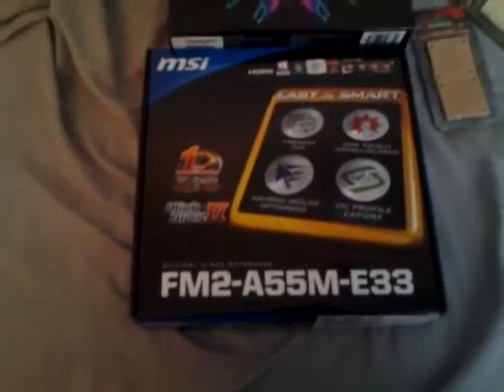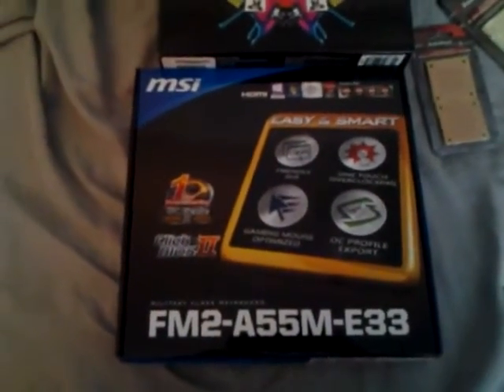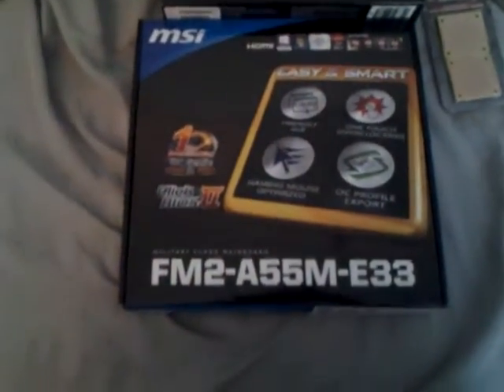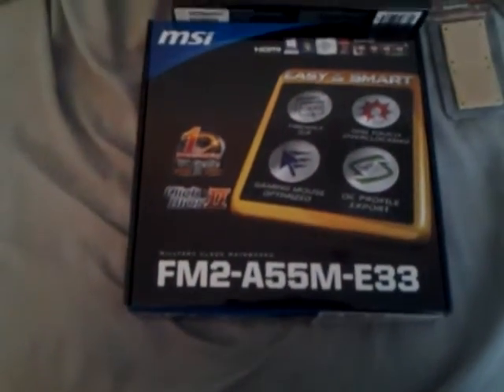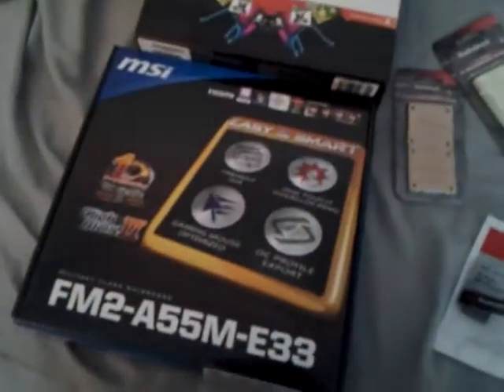I got this a while back but haven't done a parts video on it yet. This is the motherboard that's going to be going into the Mini Abyss build - it's an MSI FM2. We're actually going to be using an AMD processor.